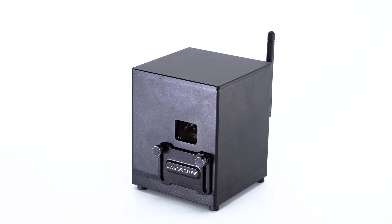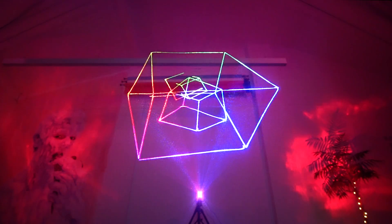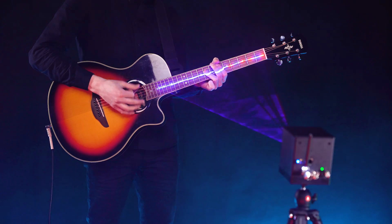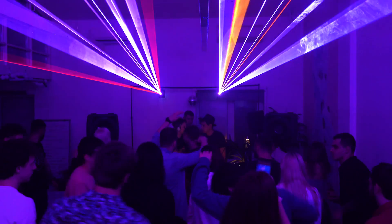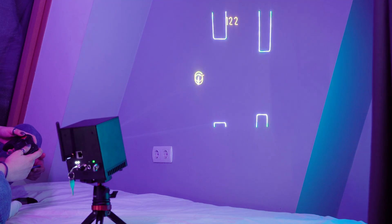Introducing a new generation of LaserCube products. Do you like creating art installations, playing musical instruments or DJ sets, having parties at home or in a club, or spending time with friends at home or outdoors?